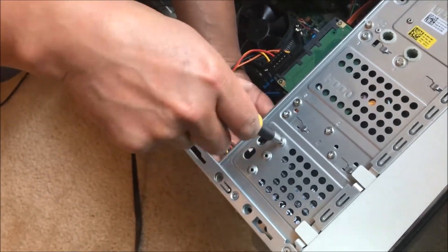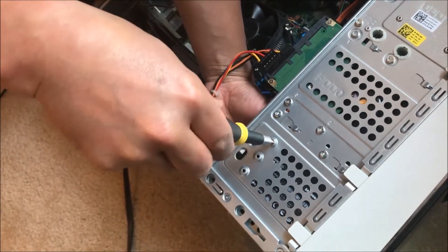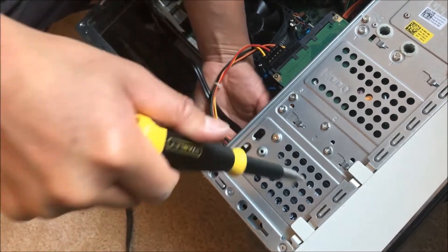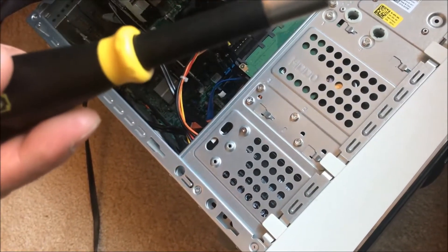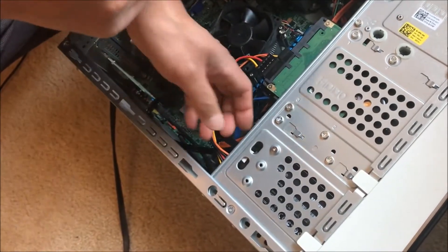It took a while to find the right positioning. There you go — I have it on tight, and that's as far as it goes. Fortunately it's a lightweight device, so you don't have to worry about it moving around too much like a regular internal hard drive. Simple as that.